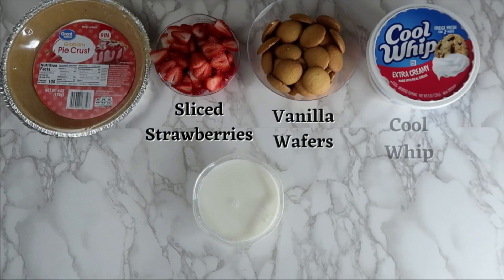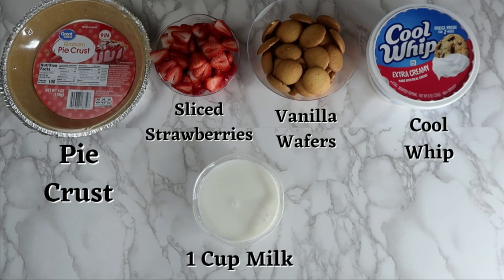For this recipe you will need pie crust, sliced strawberries, vanilla wafers, cool whip, and 1 cup of milk.